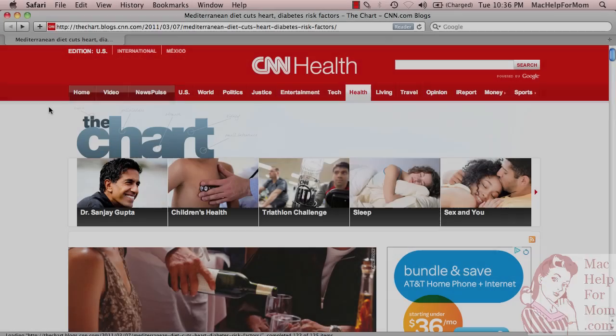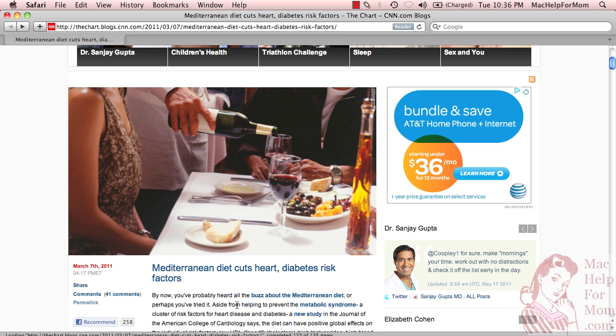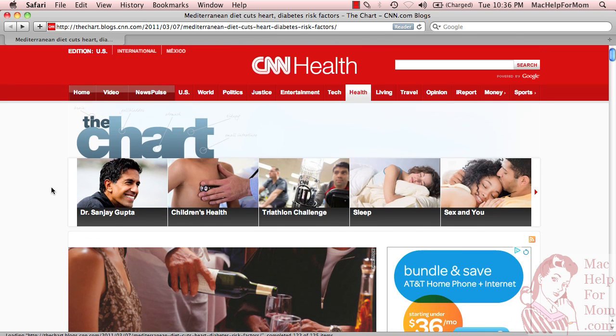Don't worry, you will need to install something, but this is going to be the easiest installation you've ever done. This time, we want to print out an image along with the article, so the Safari Reader solution won't help because that only shows the text. I'm going to show you this really cool Safari extension that does exactly what we want here.